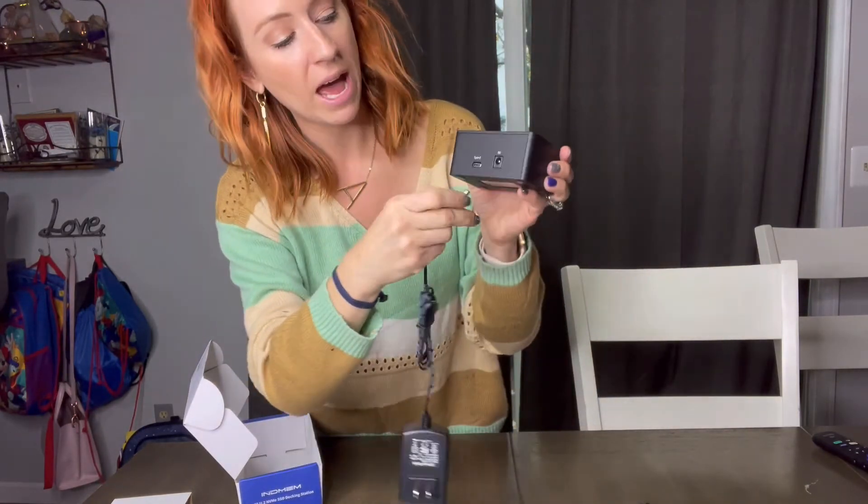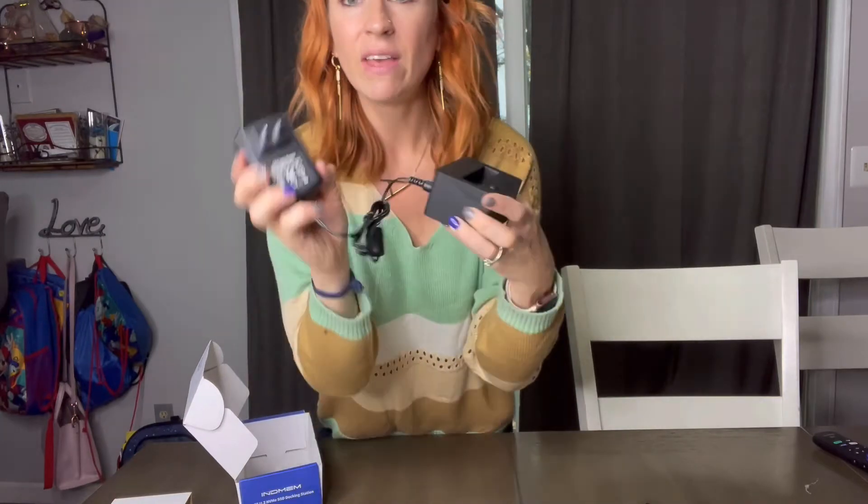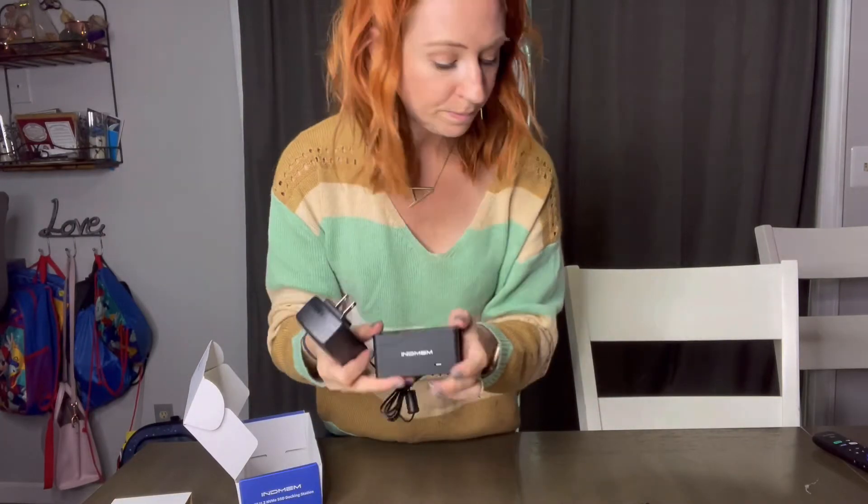You also get a DC power cable that plugs in here and then into the wall. Depending on your device, you plug the Type-C into either another Type-C port or a USB port, which makes it very versatile.